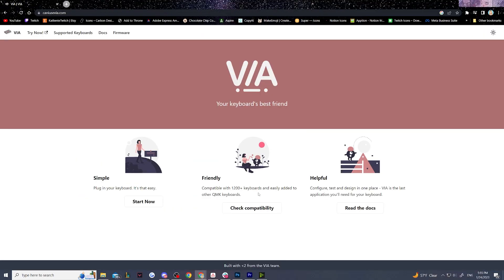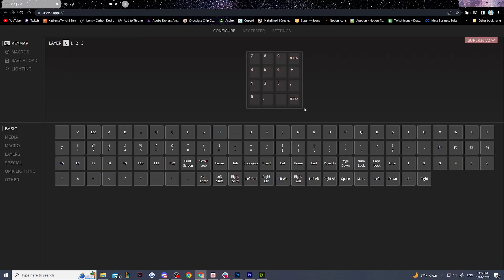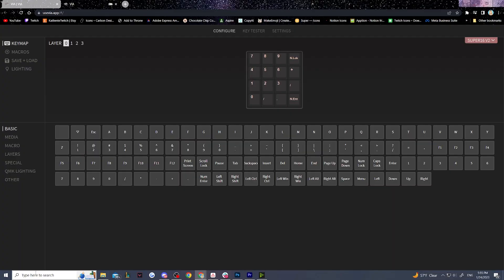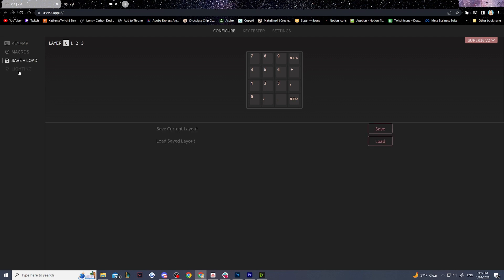With this macro pad specifically, I had to go through a program called VIA. Through VIA, I then had to bind each programmable blank key on my macro pad to something. Since I have a 75% keyboard, I basically made it into just an external number pad — I bound it to Num1, Num2, Num3, etc. I'll put the key mapping I used in VIA up on screen. Again, if you already have a number pad built into your computer, you can completely skip this process because you already have those keys.